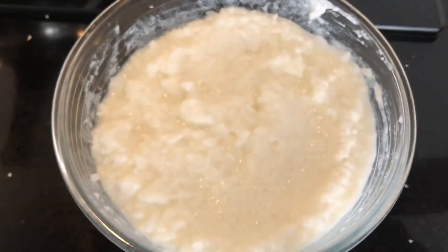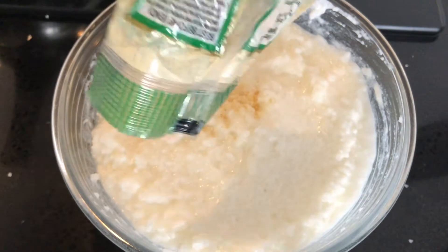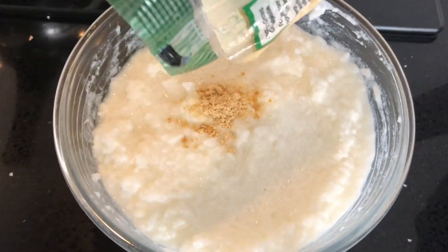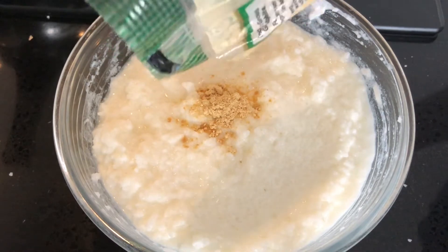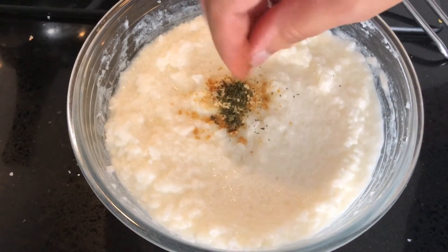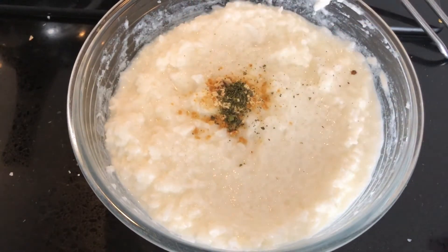Just before tempering, add a quarter teaspoon of dried ginger powder on top of the curd rice, and then add the hot tempering — this way the powder won't get burnt. I'm also adding dried curry leaves here, but if you have fresh ones, add them in the hot oil while tempering.